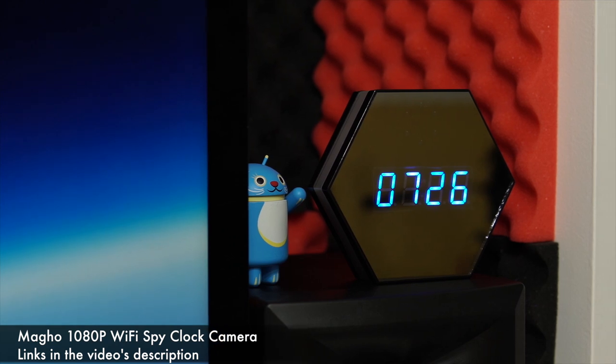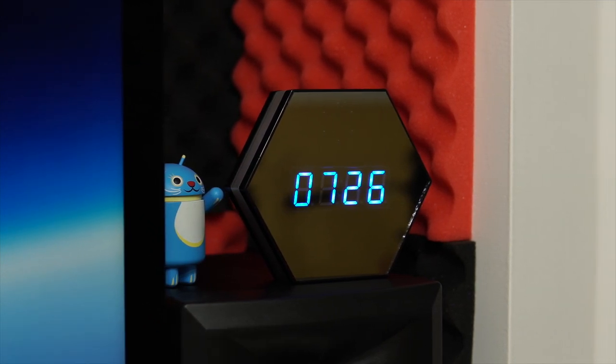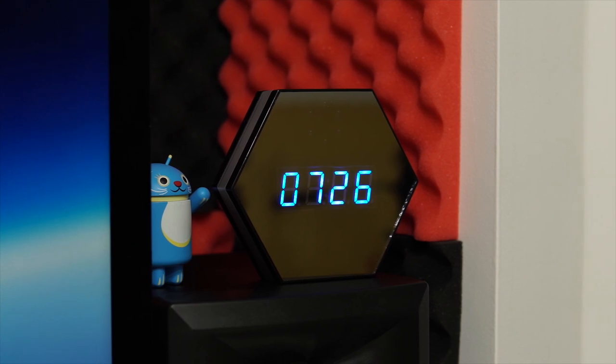You can buy this for under $80, and for that you get a good-looking clock that lets you keep an eye on your house whenever you're not home. So if you have a new babysitter, some contractors working, or cleaning staff — anything like that — you can keep an eye on them.